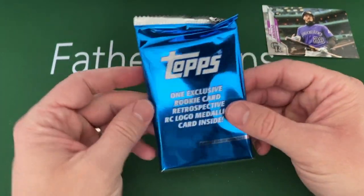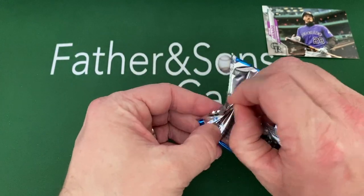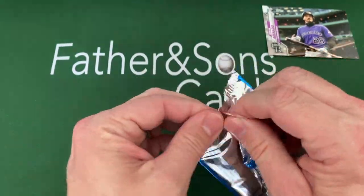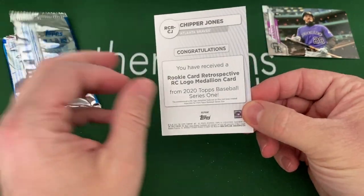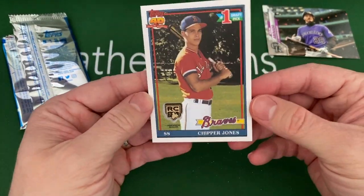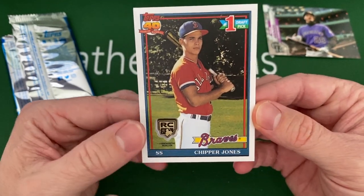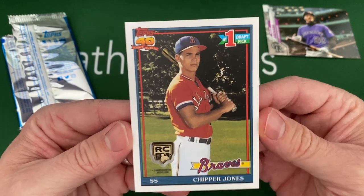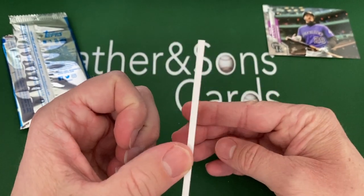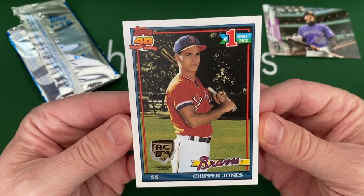All right, here's the last one — this is kind of why I bought the card. These are really cool looking — these medallion cards. They got a little rookie thing, should be a reprint of somebody's rookie. Chipper Jones! So it looks like an old rookie card of Chipper Jones, and then they put this little rookie card medallion in there. Oh, that's cool! They're nice and thick — really awesome looking card, very very cool.